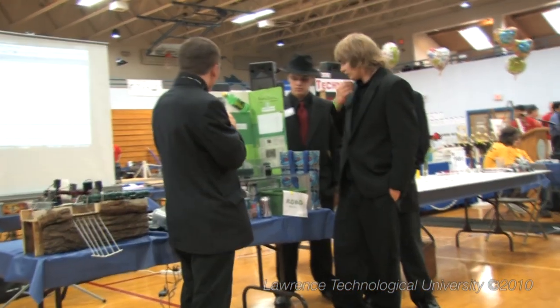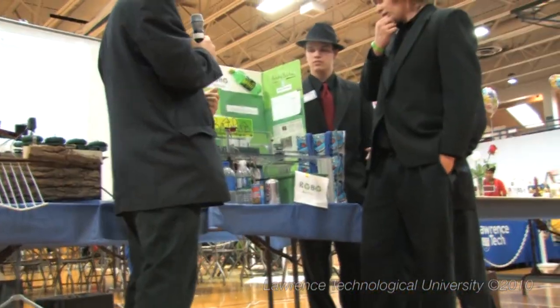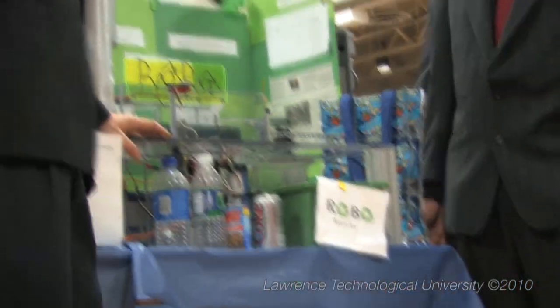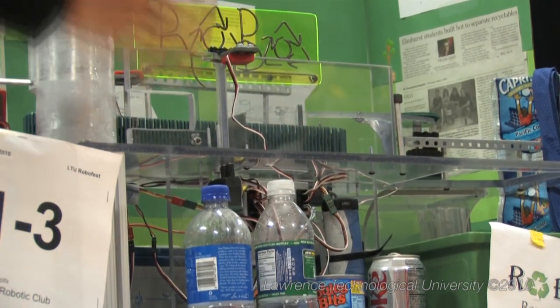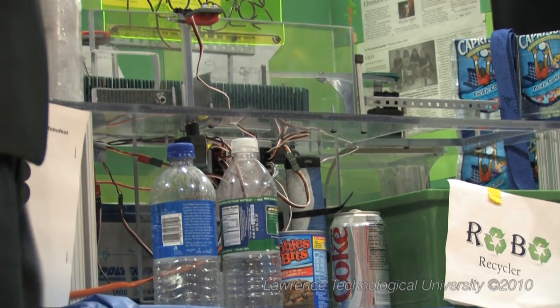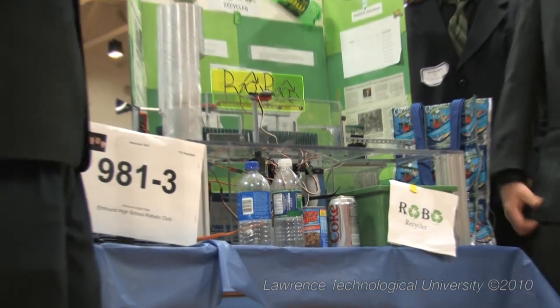Here is the industrial prototype that will sort cans — steel from aluminum — and also bottles. One important aspect we applied is that this is going to operate on the truck. When all your recycling gets picked up, instead of everyone having to hand-pick and sort at the plant, with this in the truck, everything will be sorted, and all they have to do is drop them into the bins.